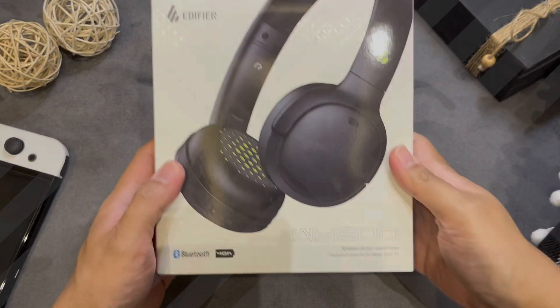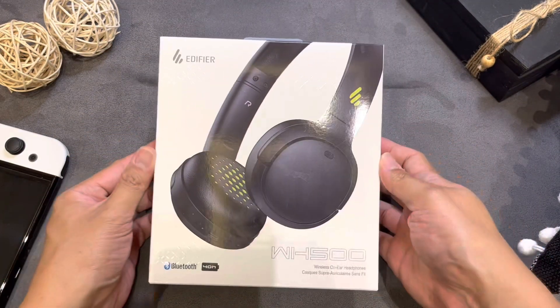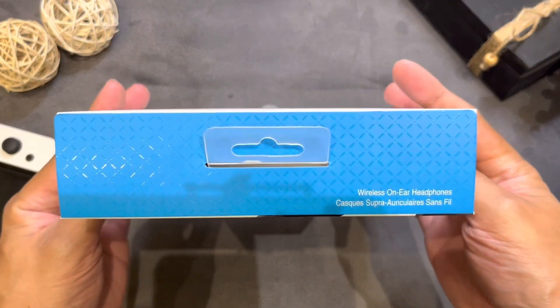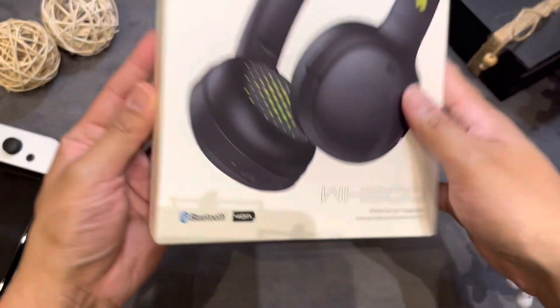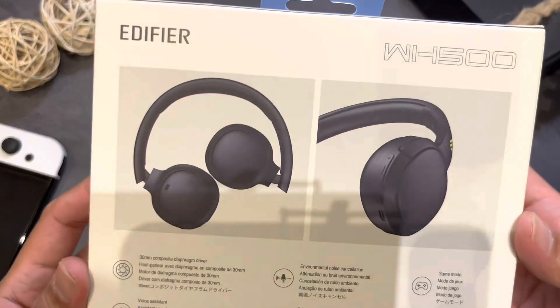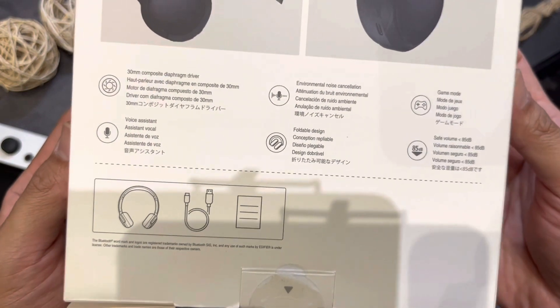Now join me for the unboxing. This is the box with the Edifier WH500 headphones. As you can see, there are green highlights on the logo and on the earmuffs, with highlights noting Bluetooth connectivity and 40-hour battery life. At the back is the folded look and the specs. The box is quite smaller than expected for a headphone set.